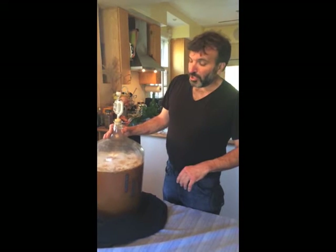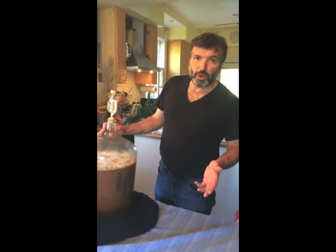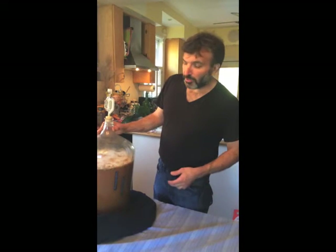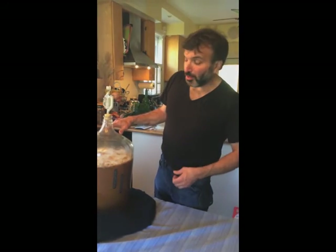When we get to the priming stage, just before you bottle you prime it with sugar, any malt, honey — whatever you prefer — and then bottle it. That way it'll carbonate inside the bottle.